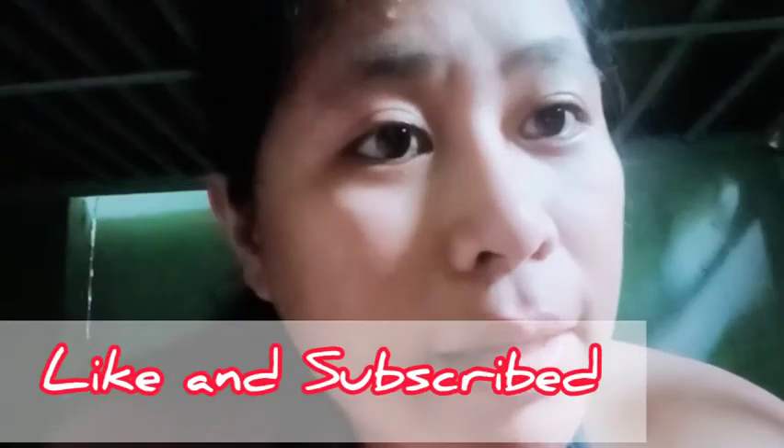That's it for today, mga kalablab! We're going to eat now. If you watched my video, please like and subscribe to my channel for more updates, and click the notification bell so you're updated on all my videos! Bye! God bless!